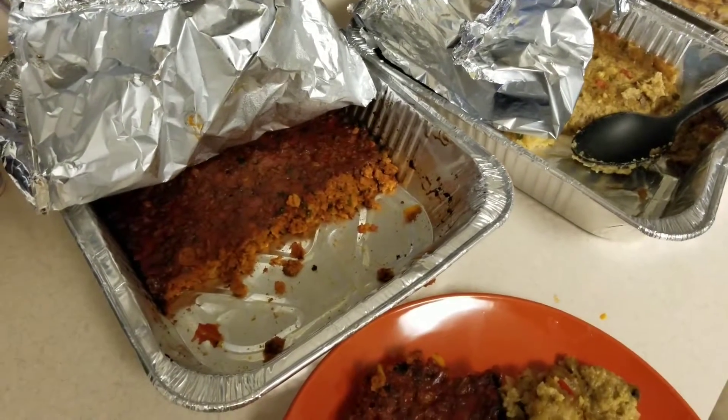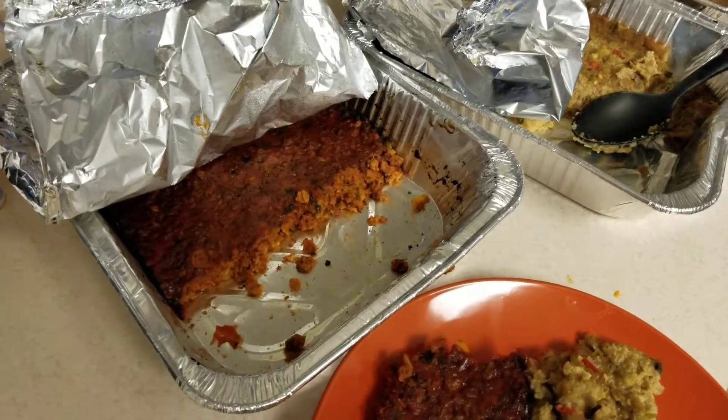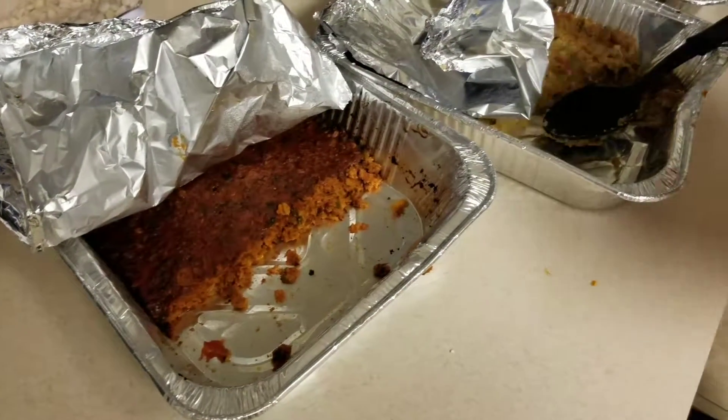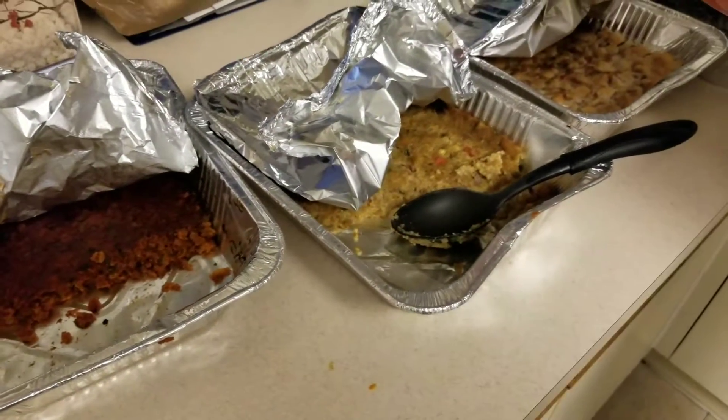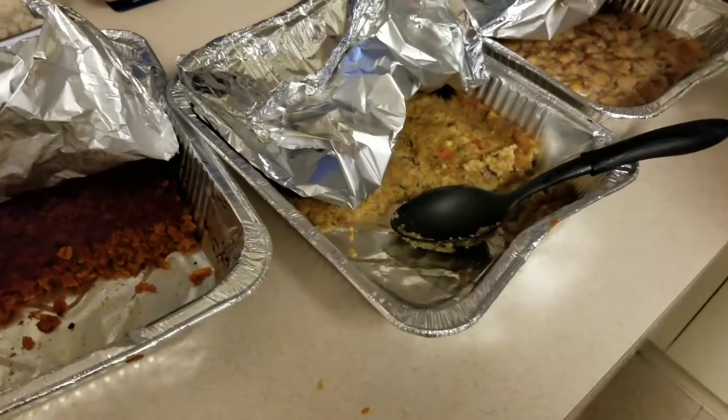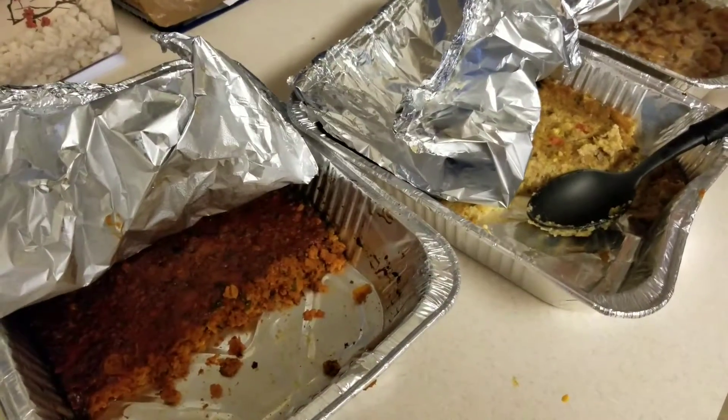what we call meatless grounds — beefless grounds. You use oatmeal in there. The only difference is the same things you would put in ground beef when you make a real meatloaf, but you just don't use ground beef.